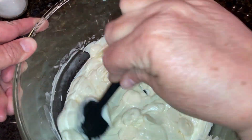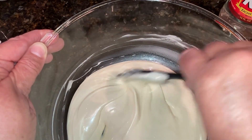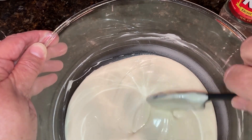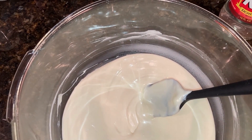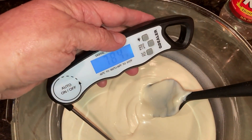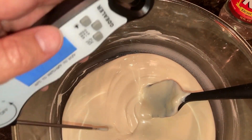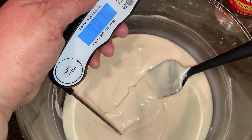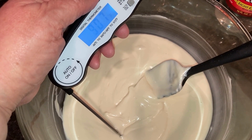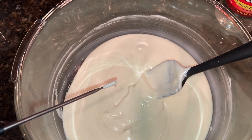Once it's smooth and melted, test the temperature — you want it to be 91 degrees Fahrenheit. More than likely it's going to be hotter than that, so stir it a little bit, check the temperature, let it cool some, and keep checking until you get to 91 degrees. The reason you want to do that is because if it is too warm, the oils will leach out of the chocolate and you'll just have a mess.